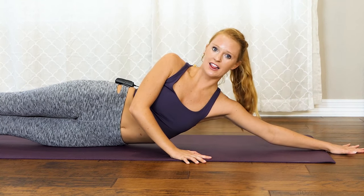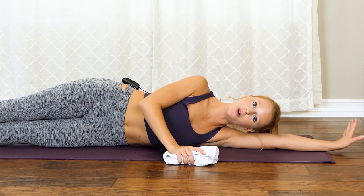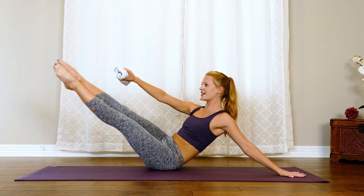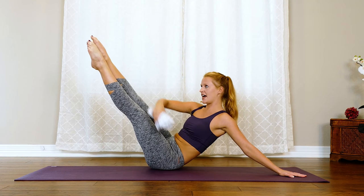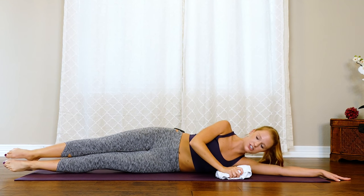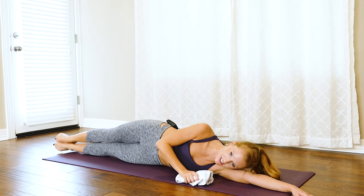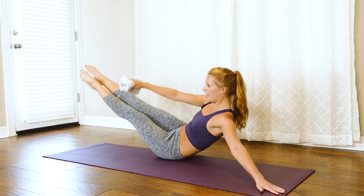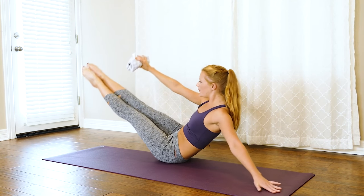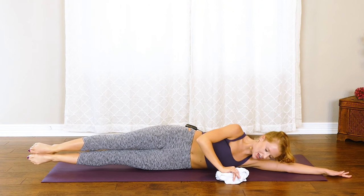Now we're going to grab our towel for one final challenge on this side — this is a major challenge, so I'll show two options. Towel is in the hand, from here we lift up, press into that left hand slightly, and come into a side teaser — balancing on that left glute. Reach the towel towards the toes and then bring it back down — that's your first option. Second option: you can bend those knees, coming into a tabletop — still super challenging. You're squeezing those inner thighs, using the core to bring you up and lower back down, controlling it on the way back. Two more — requires so much control, last one.